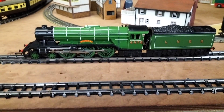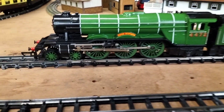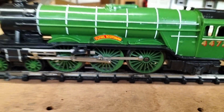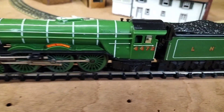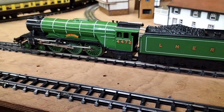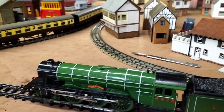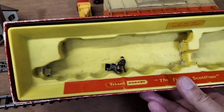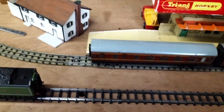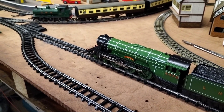Good evening everybody and welcome back. We finally finished — just waiting on the new nameplate which turned up today. We've put those on both sides and she's all back together. The tender's all fixed, re-glued the weight, and sorted the wheels out, but now has a glowing firebox. I'm sure this is the 1968 version of this. We do have the box and we've got to make a sleeve for it. The engine itself is done, so just going to give it a quick run.